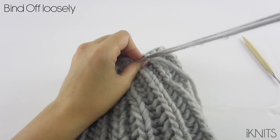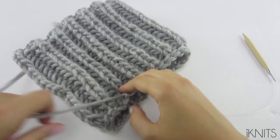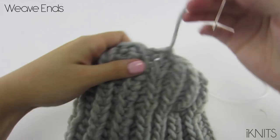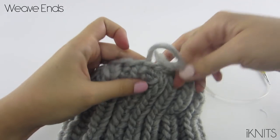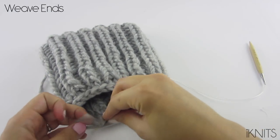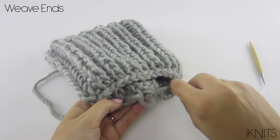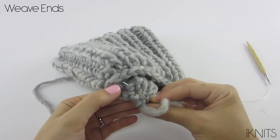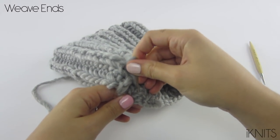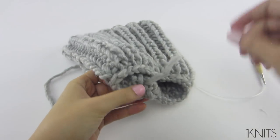Then we get our yarn, pull it all the way out or cut it depending on how much yarn you have left. And this is what it looks like. You need to tie a knot here and weave your ends. To weave our ends, we need to tie a knot, and then I just kind of go back and forth on the wrong side, and then I like to go back. Weave this one in as well, the same way. And you are done!